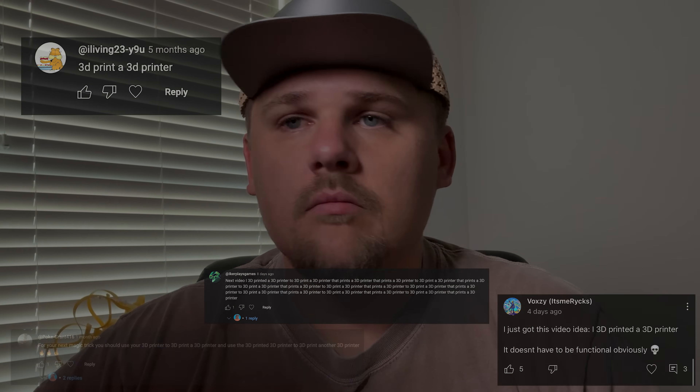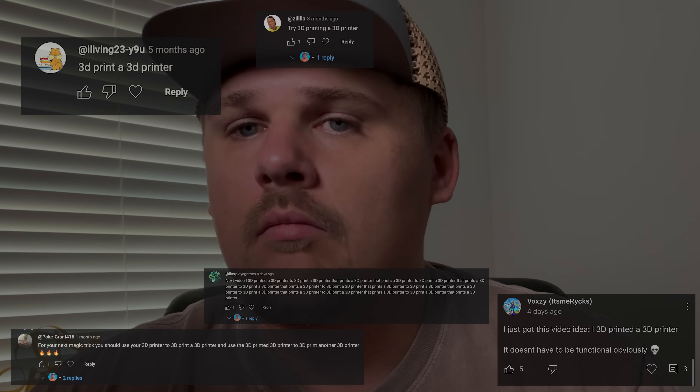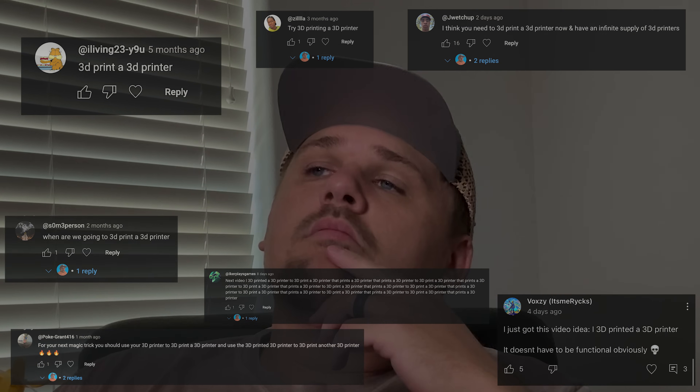I just got this video idea: use a 3D printer to try 3D printing a 3D printer. I think you need to 3D print another 3D printer now. I'm going to 3D print a 3D printer.